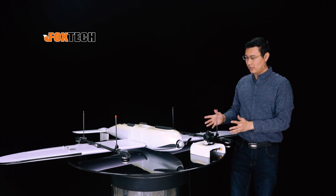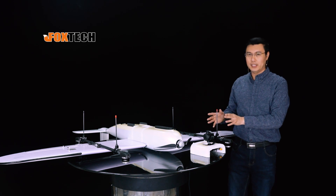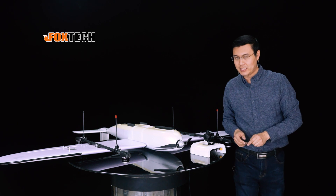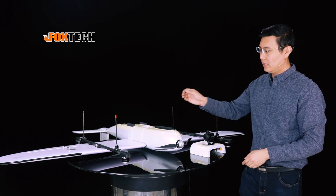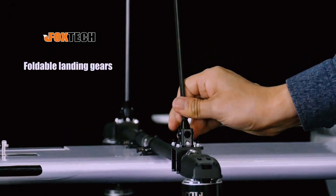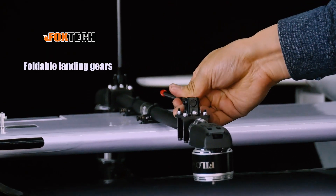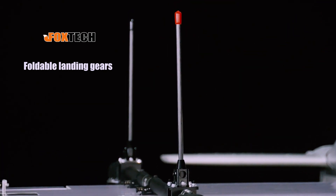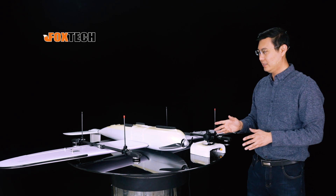Now the Dragon Vito has more applications to do. One more detail is about the landing gear. You can see the landing gear can be quickly folded just like this — lift and tilt, lift and tilt — so you can lock it in place.